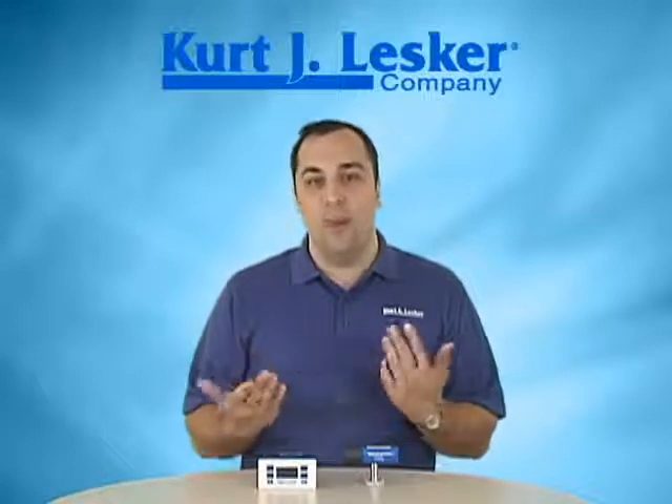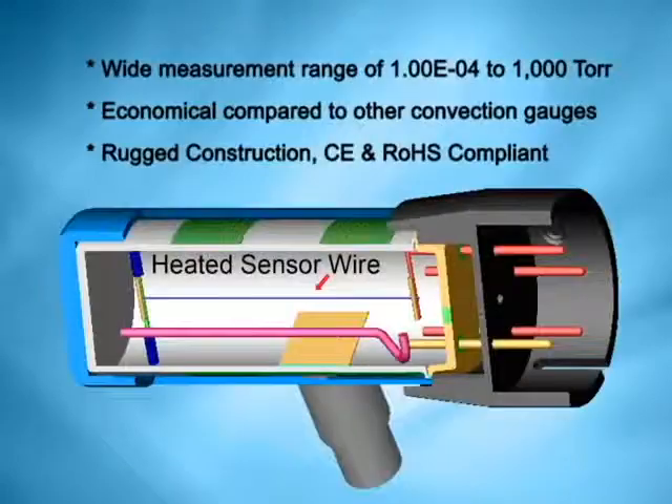Let's take a look at a cutaway and talk a little bit about how these gauges work. Convection-enhanced Pirani gauges contain a heated wire which is held at a constant temperature. As gas molecules enter the gauge, they steal energy — heat — away from the wire. So the amount of power required to hold the wire at a constant temperature is a function of gas density. By measuring the power input to the wire, gas density can be determined, and from there pressure can be calculated.